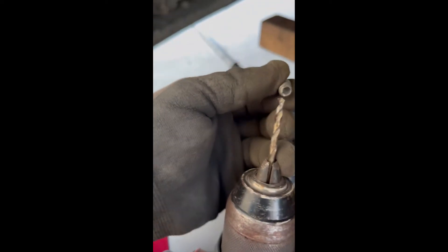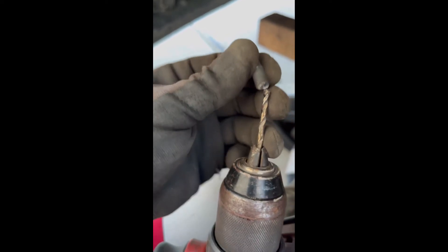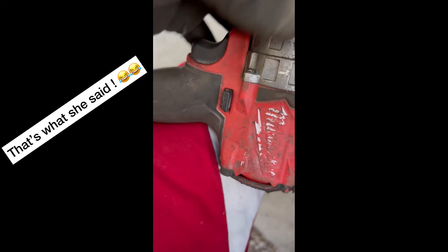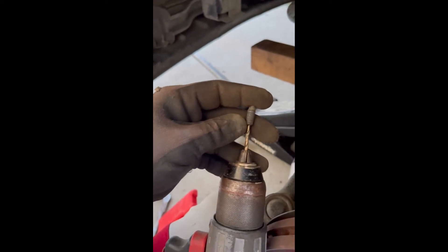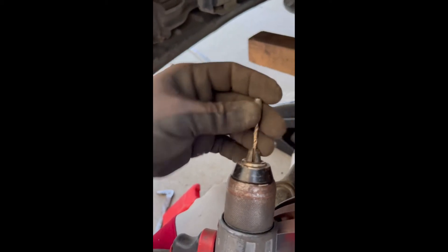I drilled into the actual bolt about half an inch to maybe three-quarters of an inch. I made sure I took my time at a slow speed. Once I got deep enough, I knocked it into reverse, and slowly but surely it started to pull the bolt out. I did have to give the drill a bit of an angle so that it would bite the actual bolt, and it came out.